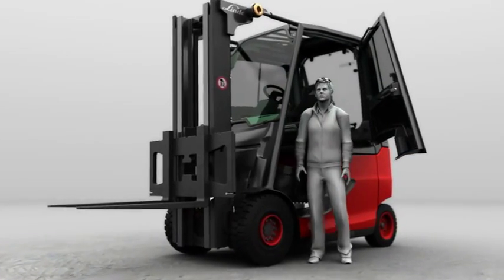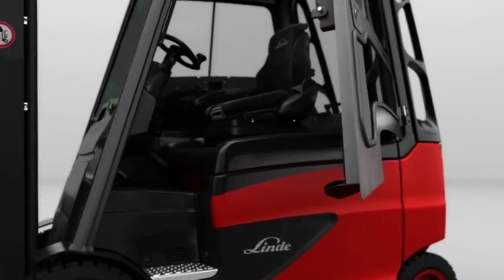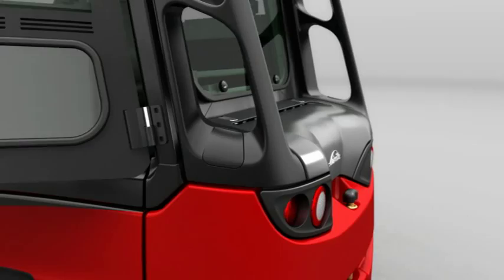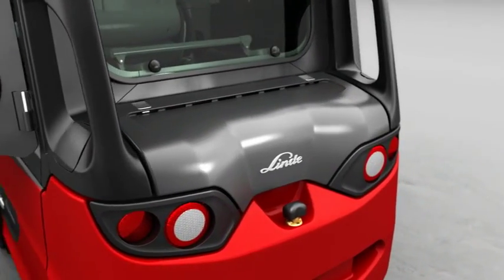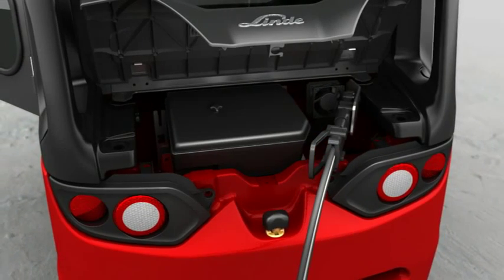The lengthy process of recharging the battery with a full cabin truck is now a thing of the past with the new Linde E20-E50 generation. There's no need to open doors or the battery hood. Simply get out of the truck, open the rear cover and connect both ends of the charging cable. That's it.